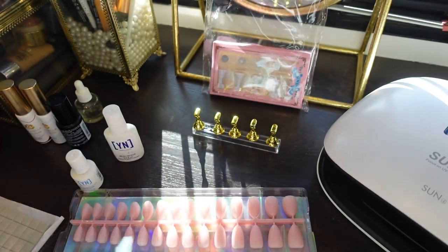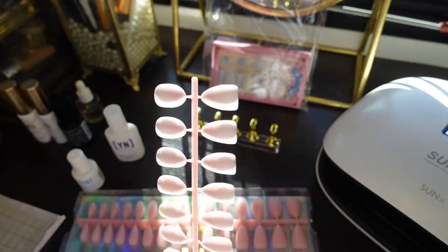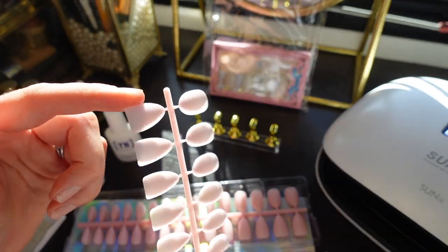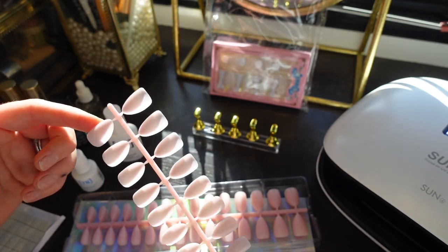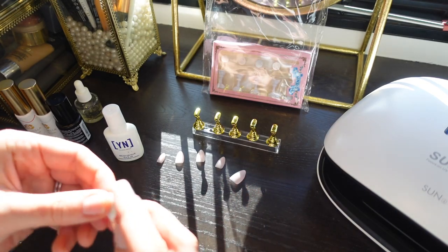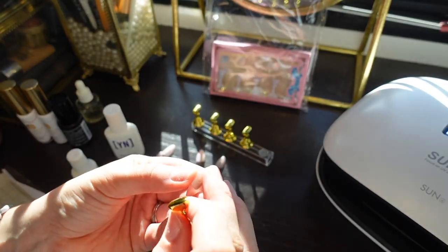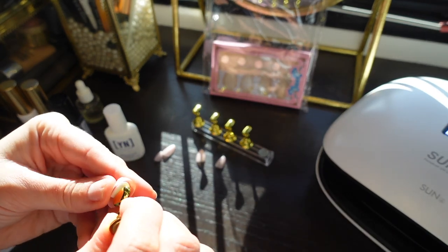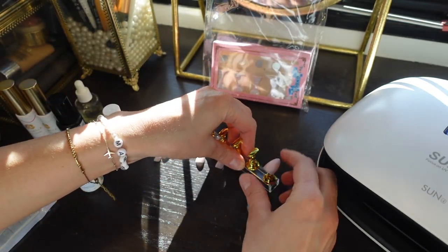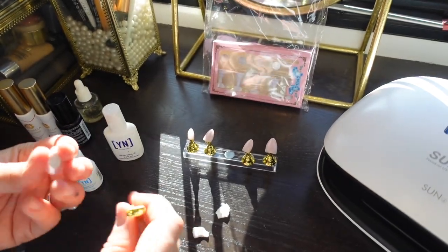I'm going to go ahead and size out the nail tips. These tips are really great — you can use them for the GelX method as well. Once you take them out you can see they're pretty transparent; they just look opaque because they're stacked. They have a really thin flexible cuticle and then get thicker at the tip. I'm going to take a square of putty, break it in half, place it on the underside of the nail, and attach it to the top of the nail base. You can even separate the squares into four pieces if you wanted to.